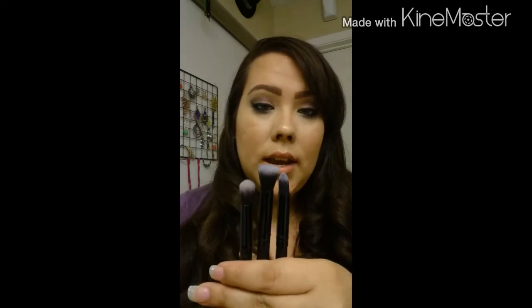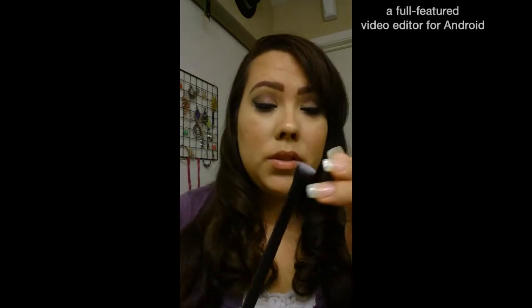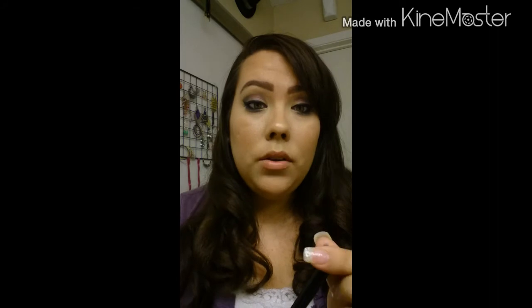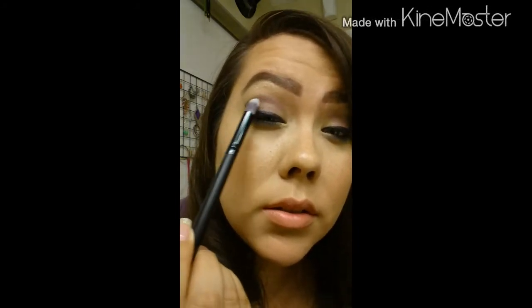I've used these three brushes today. This one in particular, even though it's sort of big and it's supposed to be for blending and transitioning colors, it works phenomenally. This one I used for the under eye, to get the color underneath, and I also used it to do this little cat eye with the eyeshadow. It's perfect.